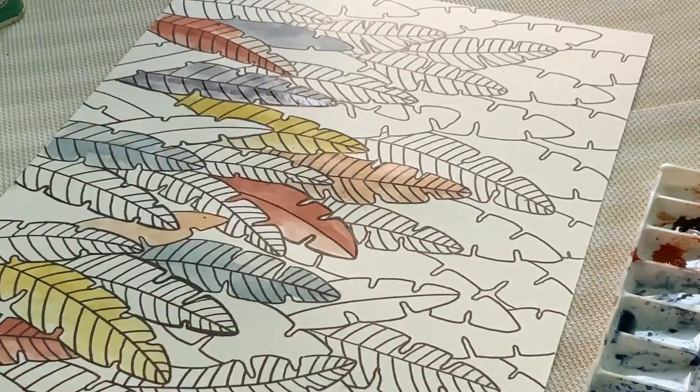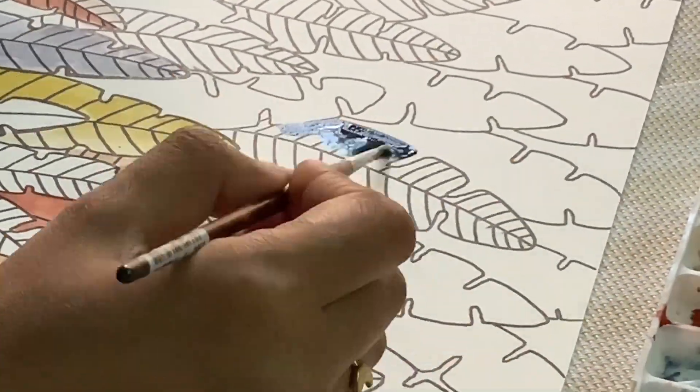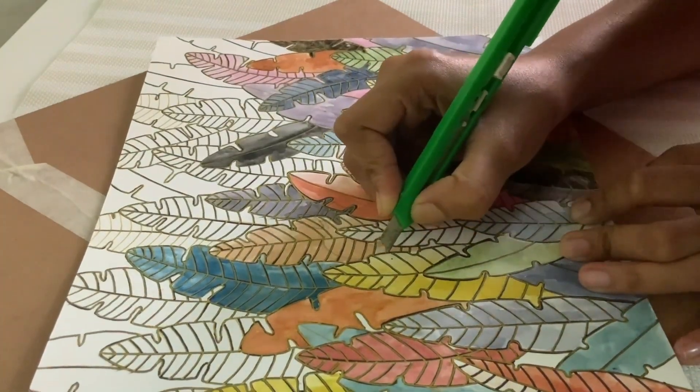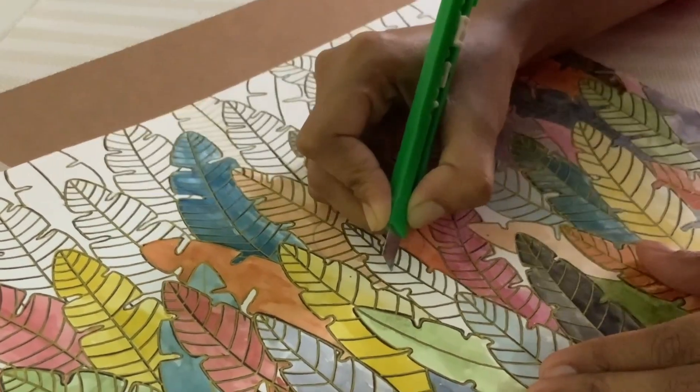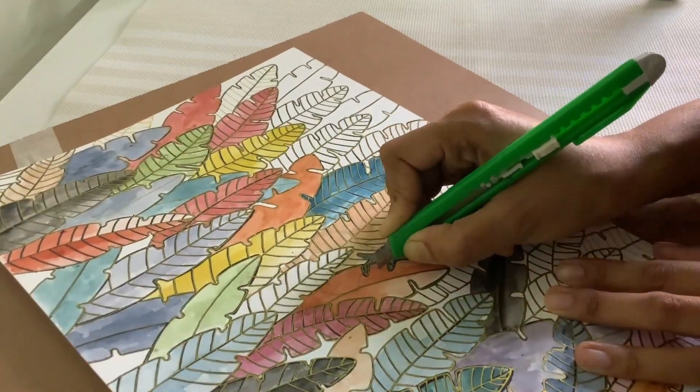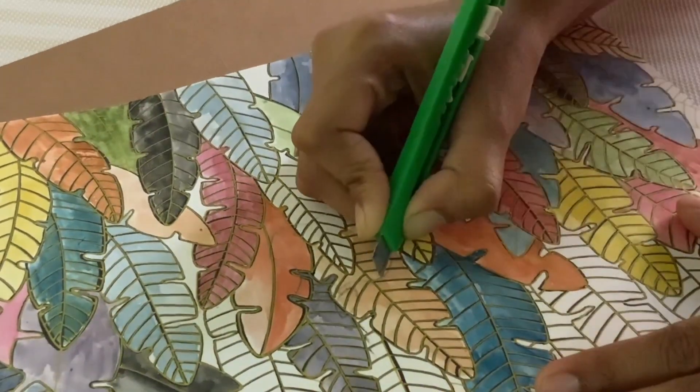I will leave the top white because I like white. Now we will cut from the center. If you have a pen knife it will be better for this; I didn't have it so I cut it with a normal knife.